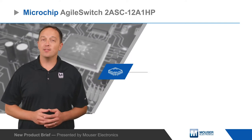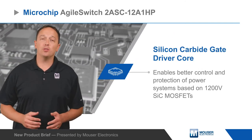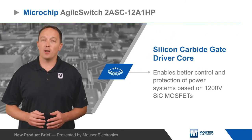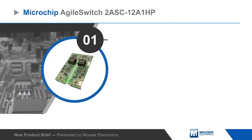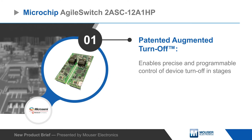Microchip's Agile Switch 2ASC-12A-1HP is a dual channel software configurable silicon carbide gate driver core that enables better control and protection of power systems based on 1200 volt silicon carbide MOSFETs.